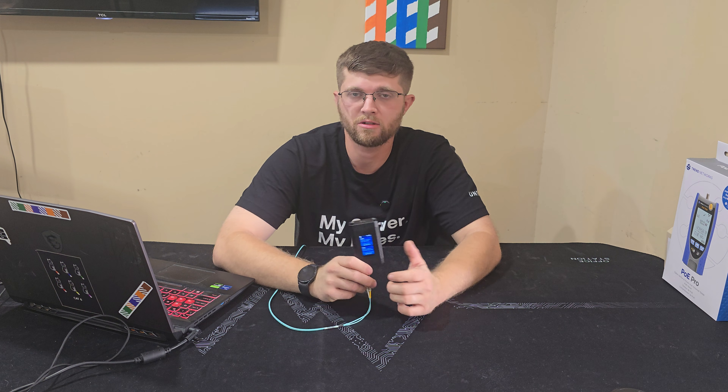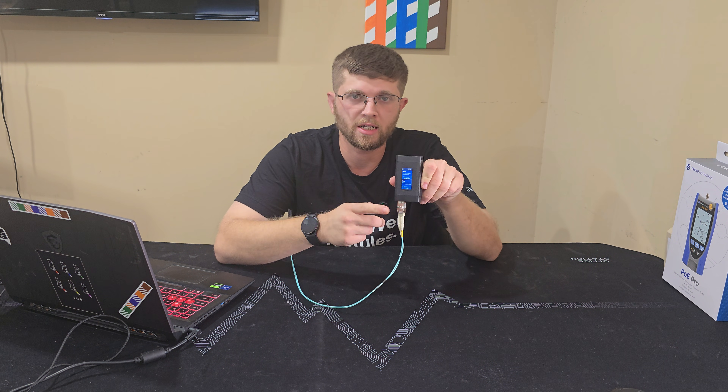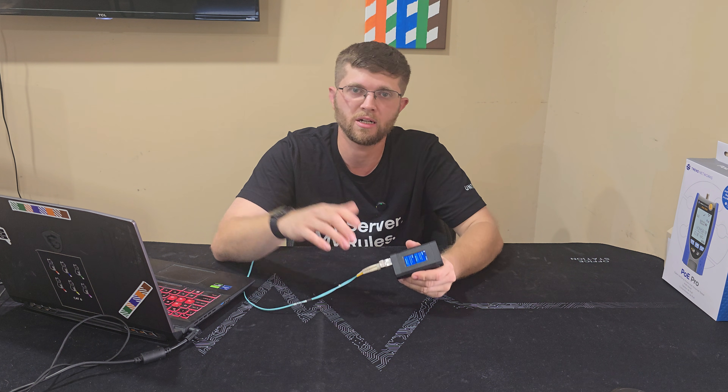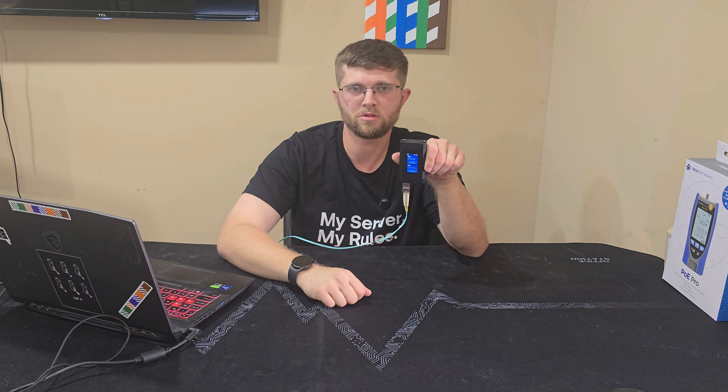All in all, I think this SFP wizard from Ubiquiti is pretty cool. It allows me to copy my old transceivers and get them to work with an old, picky network switch, so I don't have to buy proprietary SFP Plus modules. I can just buy Ubiquiti's or any other vendor's and copy the optical module profile onto the new one to get it to work with the old switch.